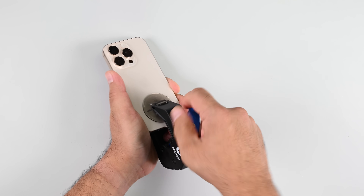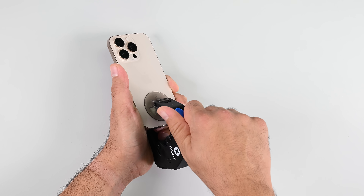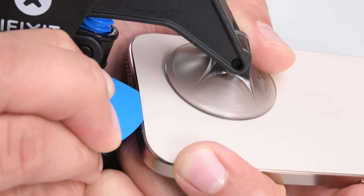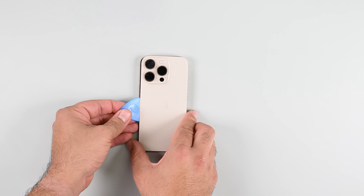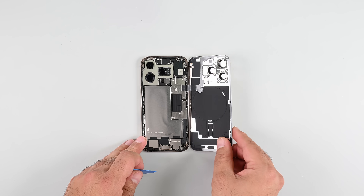My lovely assistant Clampy is going to help me pry the back glass up. Cutting through the adhesive with a pick is extremely satisfying, and after several passes I can finally lift the back glass away to reveal a very prominent and shiny-looking battery.